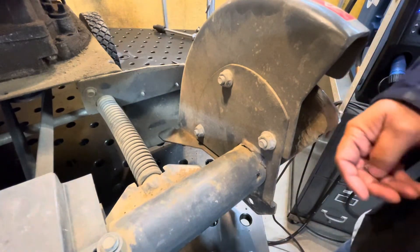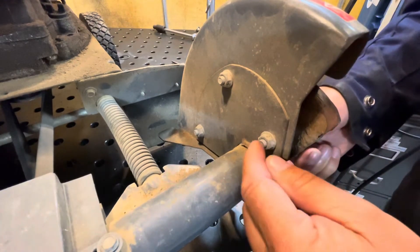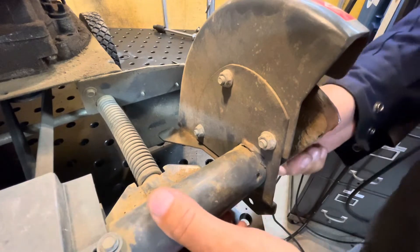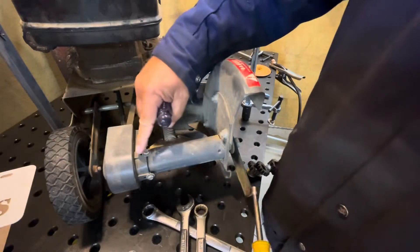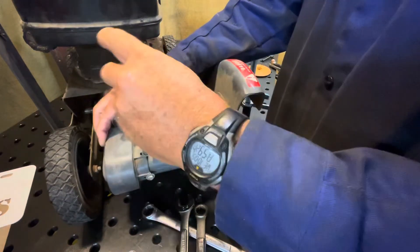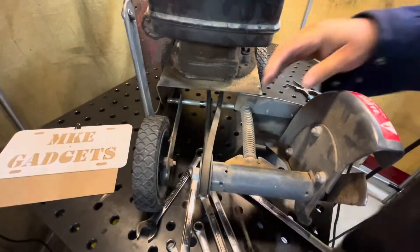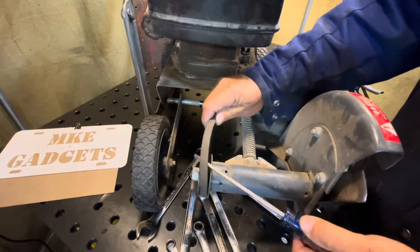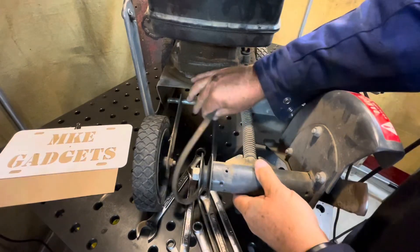First thing, we've got to take off — looks like — this guard and the blade, and I don't know how far I've got to go. Let's take off this plastic guard here; that might tell us more. Let's see if I can get the pulley up and get this belt off. Belt came off.